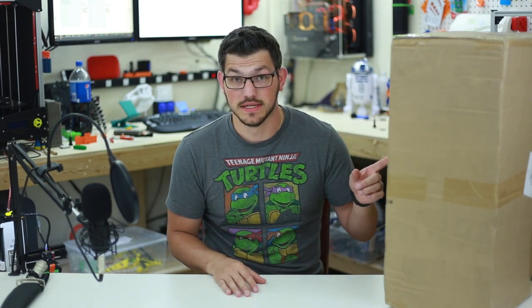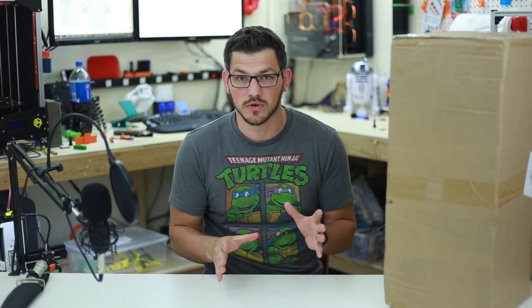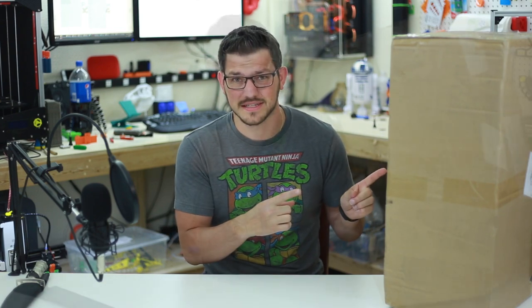This one was sent to me by Banggood. There's actually a newer version coming out that they wanted to send me first, but I wanted to try the original model first and see how it works. Then they're going to send me the upgraded or newer model — I think it's bigger. I don't know all the details, but we'll see when it gets here. Either way, let's dive into this.